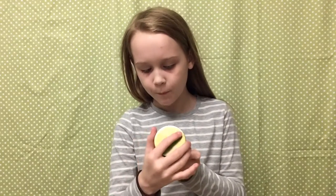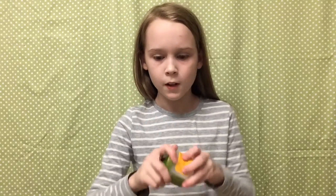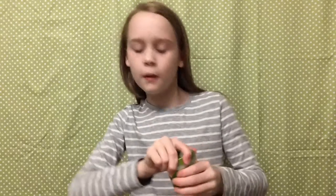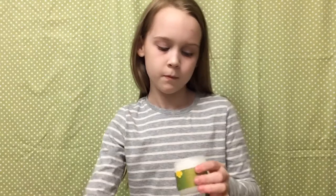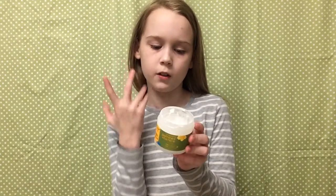Hey guys, this is Lola. I'm gonna be doing some makeup stuff. I just went in my mom's bathroom and grabbed a bunch of stuff from under the cabinet to put on my face. Here's one of the things I got — I don't know exactly what it is, it's white creamy stuff. I'm probably just gonna take it and rub it all over my face and see what it does.